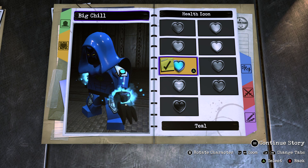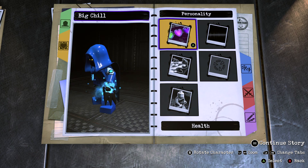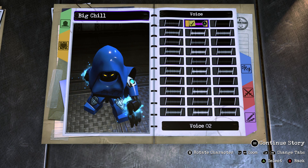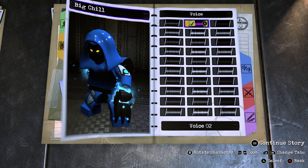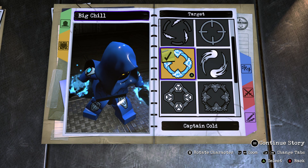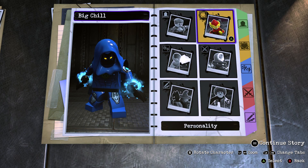Now let's move on to his personality. So for the health icon you want to go with teal, as there's no blue. And for the health type, make it standard health. For the voice, go with voice 2, as the D. Bradley Baker voice is not on there. And for the target air call you want to go with Captain Cold, as that's the only ice themed target air call. For the speed, make him normal, and don't bother giving him an animation, as he already has a weapon.